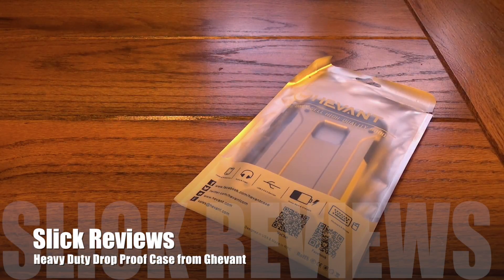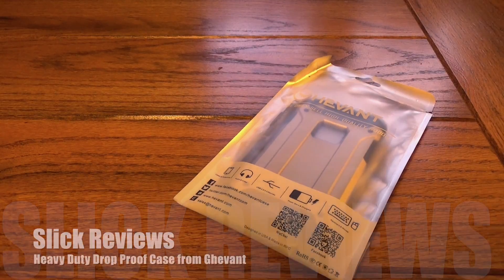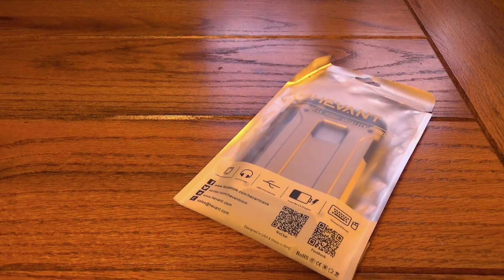What's up Slick Review fans, we're coming at you with another video. Today we've got another entry into the phone case series. We're going to check out a really cool shockproof case that's available over on Amazon.